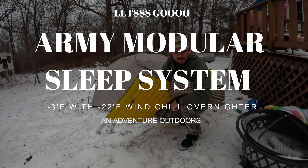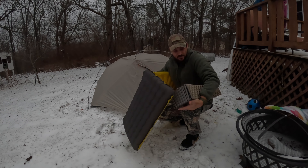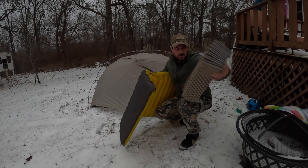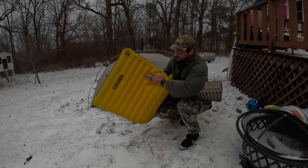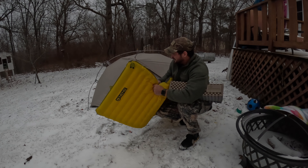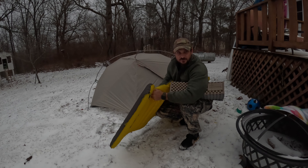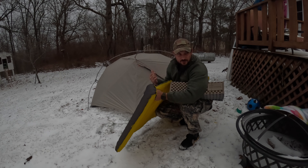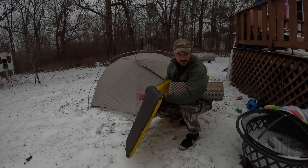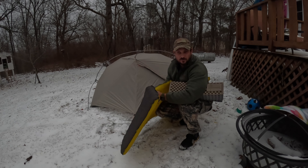Hey guys, welcome back to the channel. Today we're gonna test some gear out. I got my Therm-a-Rest Z-Lite, it's a ground pad that I'm gonna use underneath my Nemo Tensor — supposed to be a 4.2 R-value. It's supposed to get down to negative 3 tonight, so we're gonna test a military sleep system. I put it in my tent because we're supposed to have high winds, and I wanted to test out this Nature Hike tent that only cost me $100.